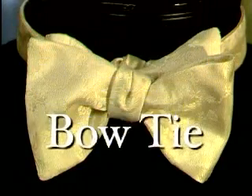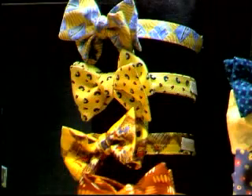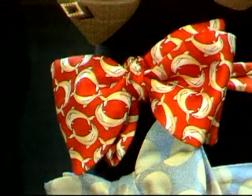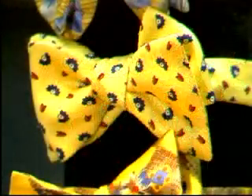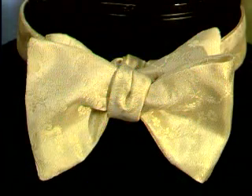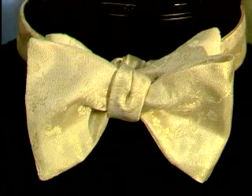Bowties. Though occasionally worn by the college professor or stock market analyst, bowties are usually worn at formal engagements with a pleated front shirt. They make a unique fashion statement, and depending upon the setting, give a man a suave or intellectually professional look. The general rule of thumb is that the bowtie should never be broader than the widest part of the neck, and should not extend beyond the outside points of the collar.